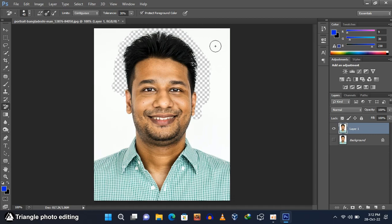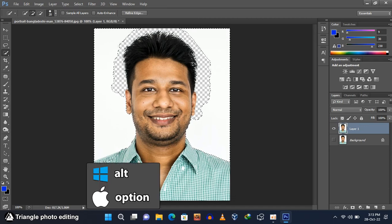Our simple hair masking is done. Now select the quick selection tool from the toolbar and make a selection around the subject. There are some unwanted selections, so press and hold the Alt button and drag to remove those selections.